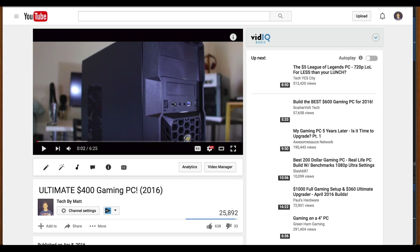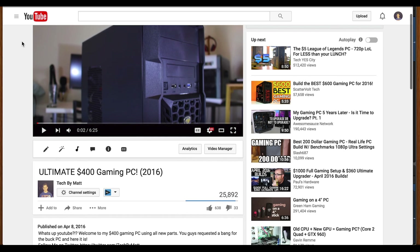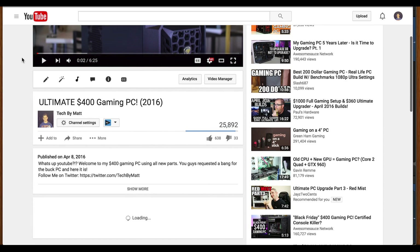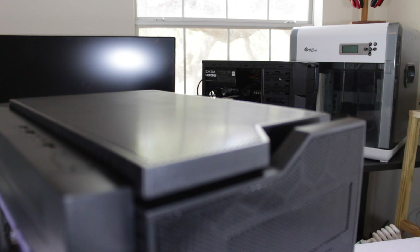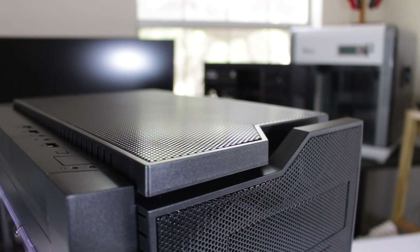This build is based off the $400 gaming PC, but shows what I would do with an extra $100, and explores a scenario where I really don't care about getting the absolute most gaming performance, but instead wanted to improve the overall user experience with this PC.